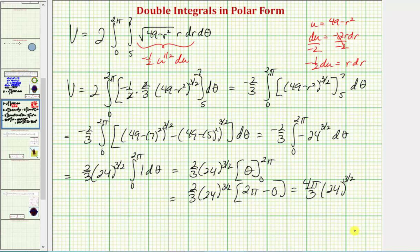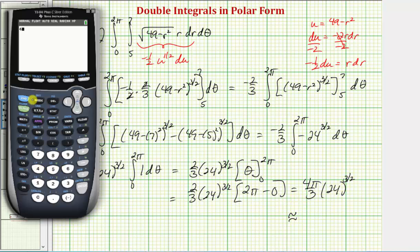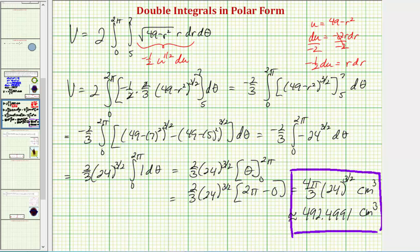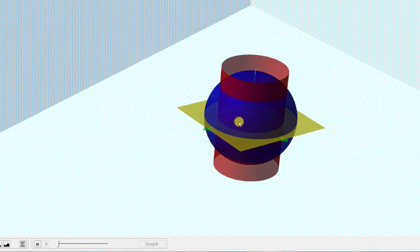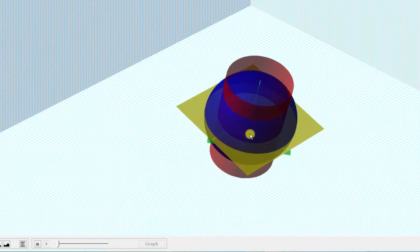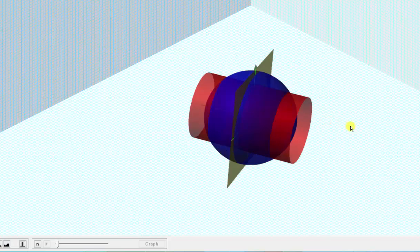We can leave the answer as 4π/3 × 24^(3/2) and get our decimal approximation for the volume. So we have (4π/3) × 24^(3/2), which is approximately 492.4991 cubic centimeters. Going back to our graph one last time, we just found the volume that remains if we take a sphere with a radius of seven centimeters and drill through the center with a drill bit with a radius of five centimeters — the volume of the sphere that is outside the red cylinder. I hope you found this helpful.